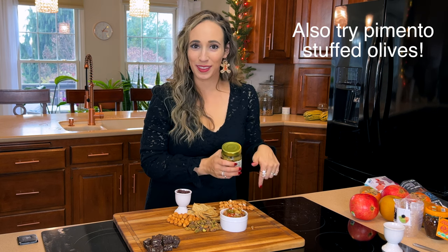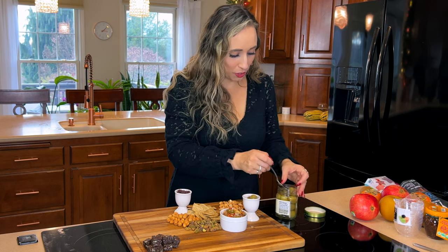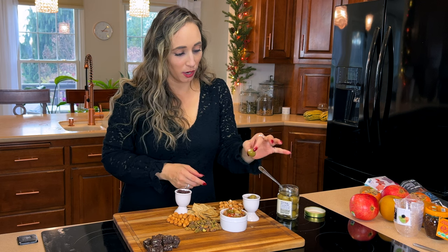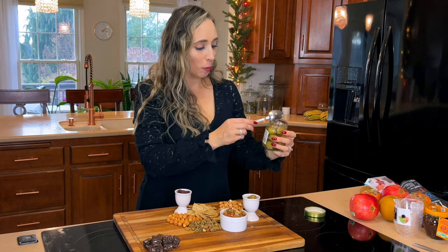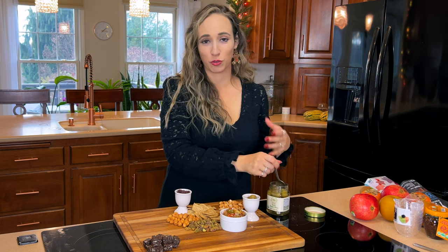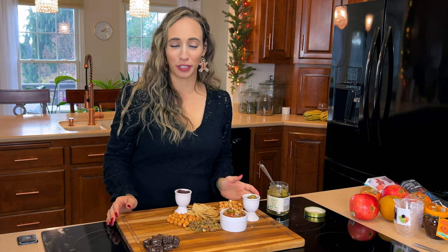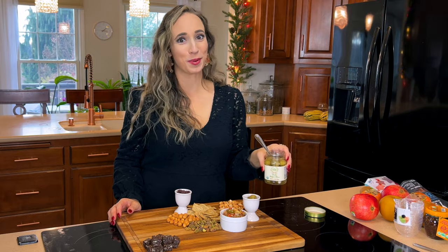I always bang the lid on the counter a little to make it easier to open. These are some really big stuffed olives. They are so good — I'm always impressed that the garlic is not too strong. Despite there being a big chunk of garlic in there, it just tastes really, really good. I think this makes a great addition to a charcuterie board.